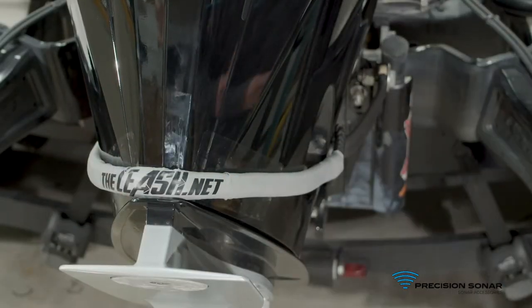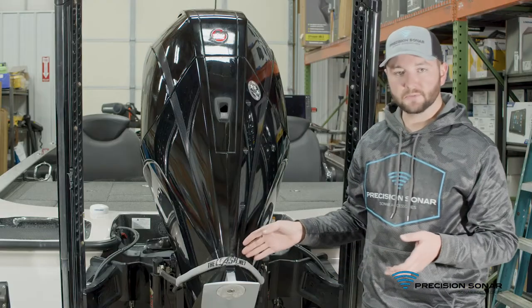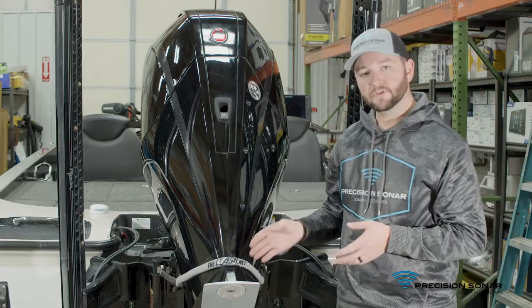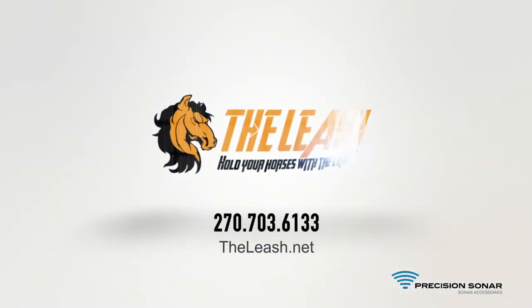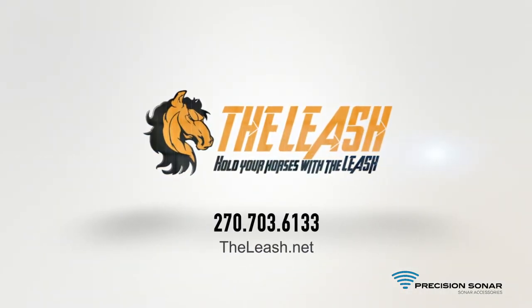We just finished up our installation of The Leash. As you can see, it was pretty simple — just took a few minutes. If you have any questions on installation or any product questions, feel free to give us a call at 270-703-6133.